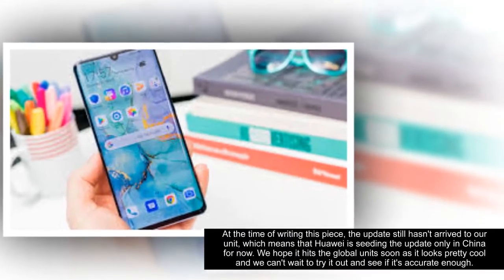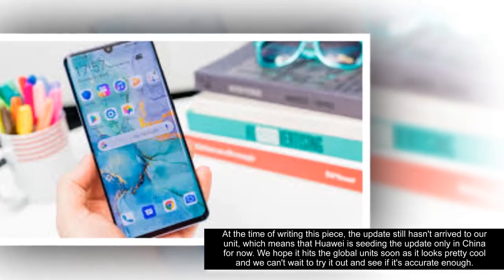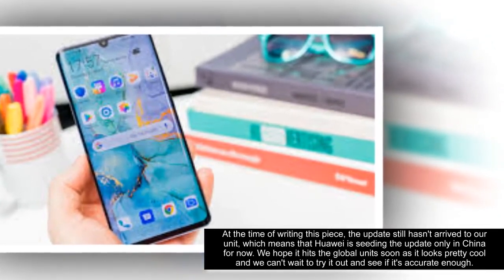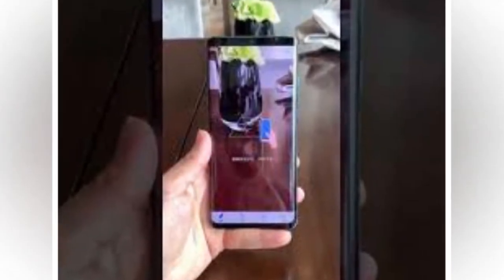At the time of writing this piece, the update still hasn't arrived to our unit, which means that Huawei is seeding the update only in China for now. We hope it hits the global unit soon, as it looks pretty cool and we can't wait to try it out and see if it's accurate enough.